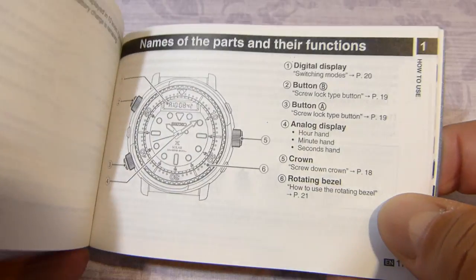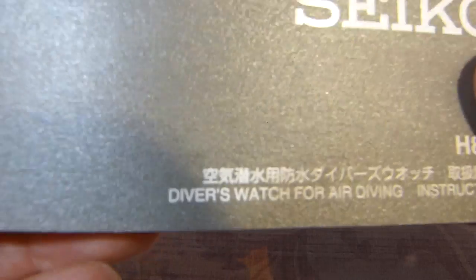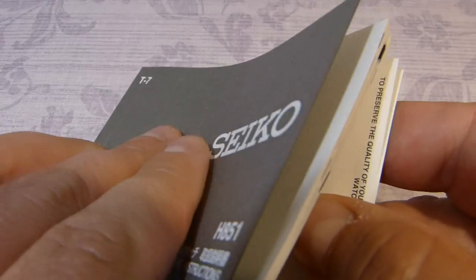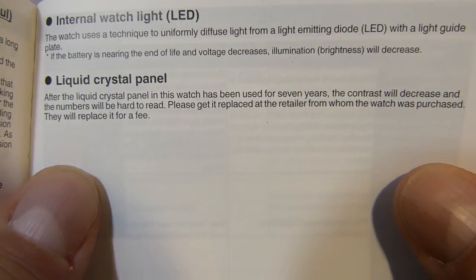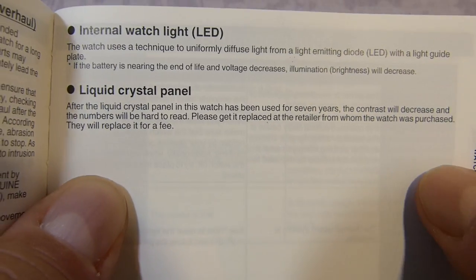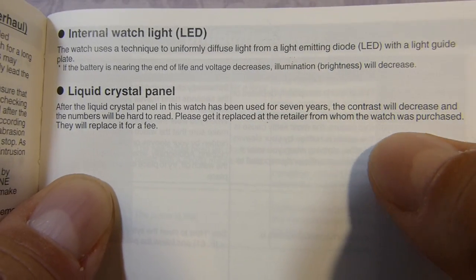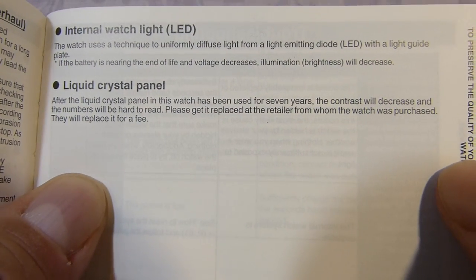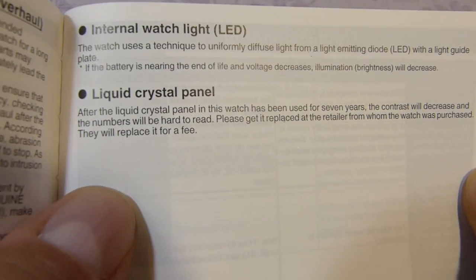I have to say that the instruction manual is so easy to follow that you don't really need a tutorial. On page 57, regarding the liquid crystal panel: apparently the liquid crystal panel has a life of seven years. After seven years the contrast decreases and the numbers will be hard to read, so you need to return it to whoever you bought it from and they will replace it for free. I thought that was quite interesting to read.